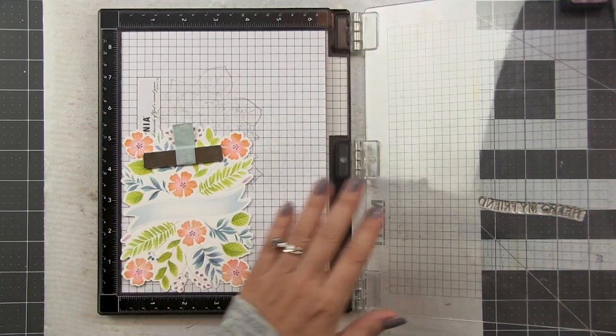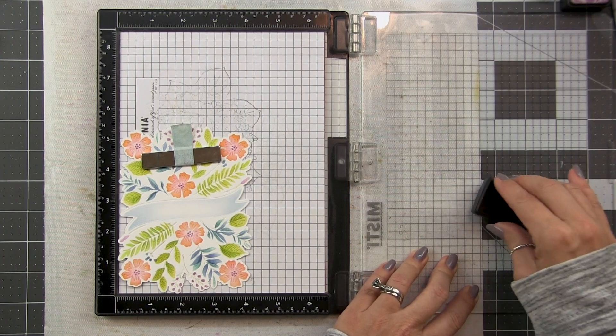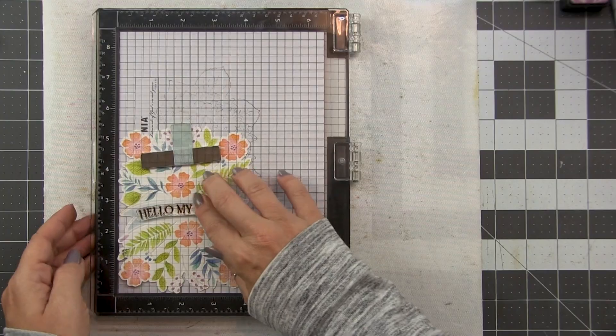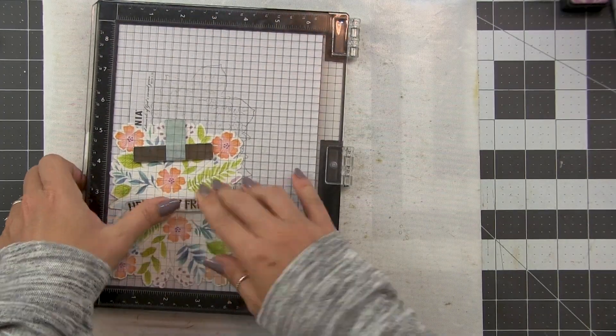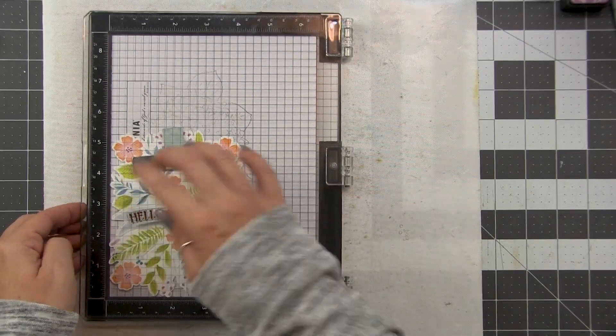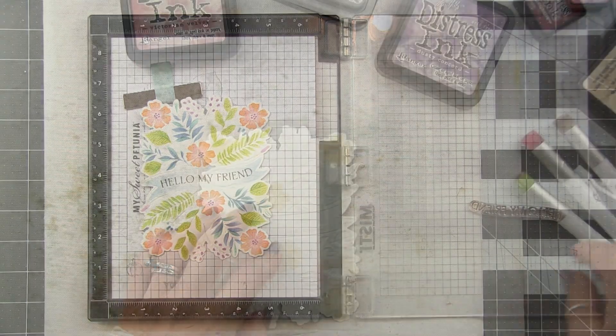Now it's time to add our sentiment. I'm using the sentiment from the Bountiful Banner stamp set, inking it up with the bark ink, and stamping that into place. I kind of liked using the brown instead of black - I'm on a kick right now using brown for my sentiments instead of black. I don't know what's wrong with me but hey, I like it.